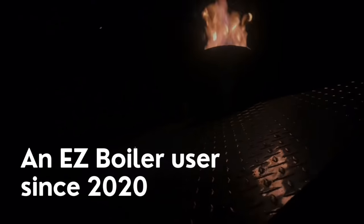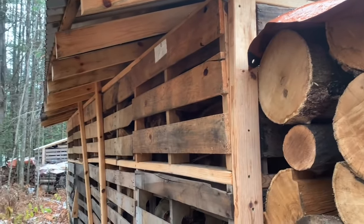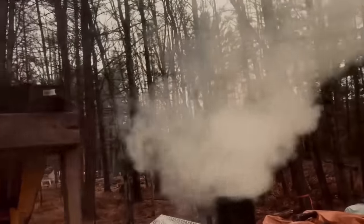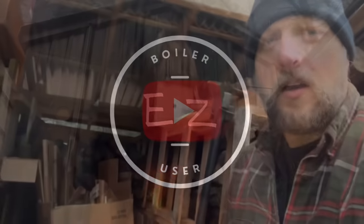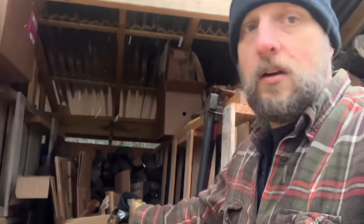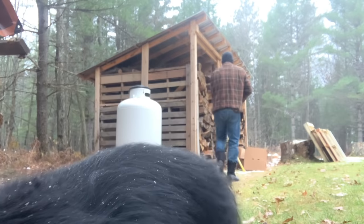Boxes, boxes, boxes — I use them to burn out creosote, and I'll show you in today's video how we do that. Stay tuned. It's always good if you're running a boiler to have some cardboard on hand. I go down to a local restaurant and I get their boxes, and I've got boxes filled with boxes. We're going to take this cardboard behind me and throw it in the boiler.